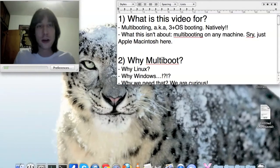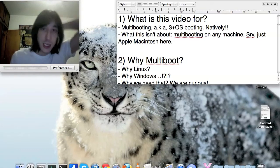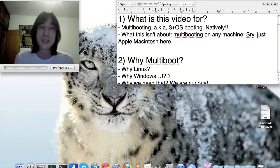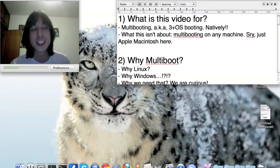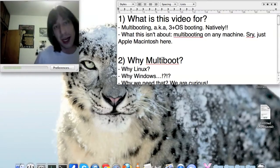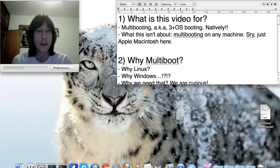Hello YouTube, Gabo here. For the past three or four months I was trying to make a multiboot setup on my MacBook Pro — and I did it. I was hoping and planning to show you how and give you some tips and hints about it, because I did go online for most of that and I was having the hardest time finding information about multibooting — having more than three or more OS's booting natively on my machine.